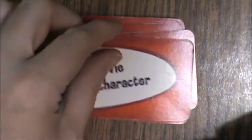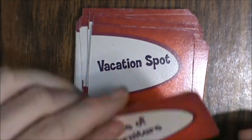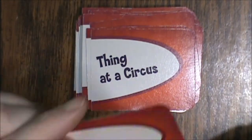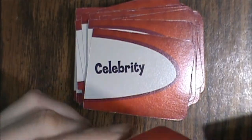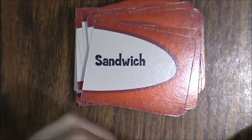Further subject cards include: bad habit, movie character, hangout, singer, animal, city, snack, thing in a fridge, piece of clothing, bird, cooking utensil, vacation spot, piece of furniture, tool, book, thing in a circus, flower, exercise, song, villain, thing in a bathroom, toy, thing on a beach, country, body part, band, celebrity, politician, musical instrument, hobby, sandwich, and finally sport.